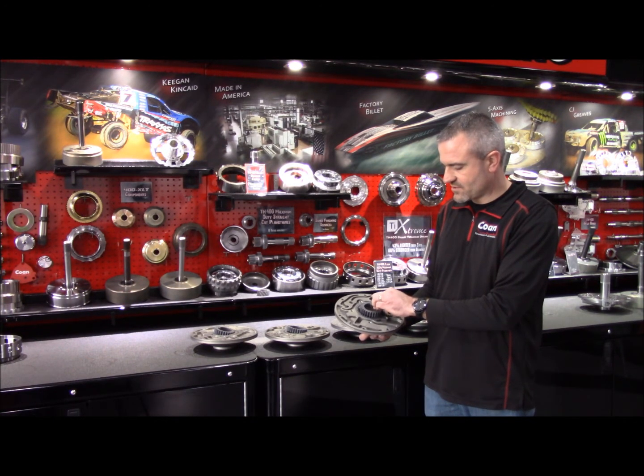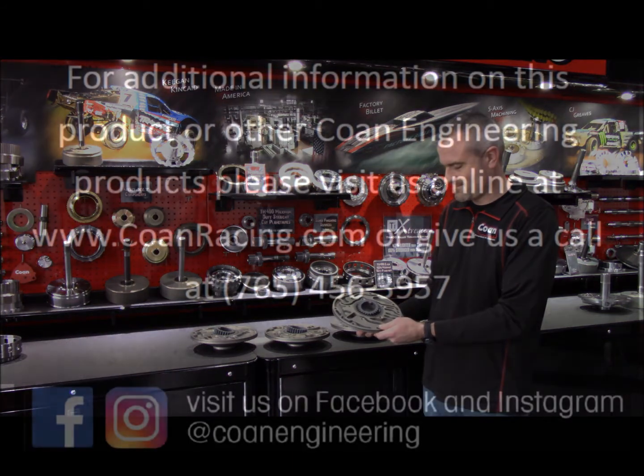All of these parts are in stock and available for shipment.